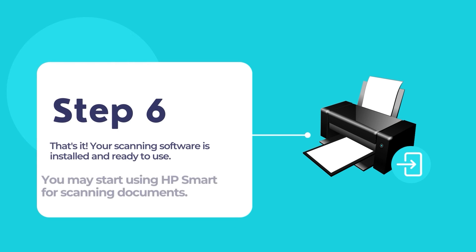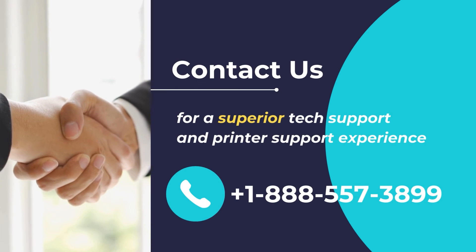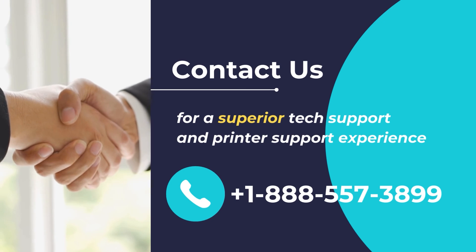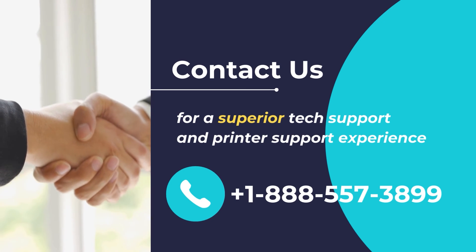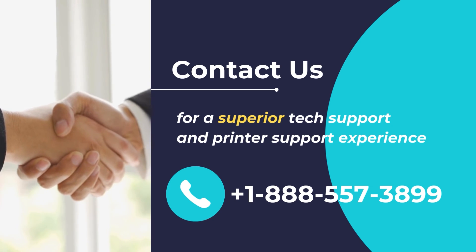And that's it — your printer should be all set up and ready for printing and scanning documents. Contact us for a superior tech support and printer support experience. Call us at +1-888-557-3899.